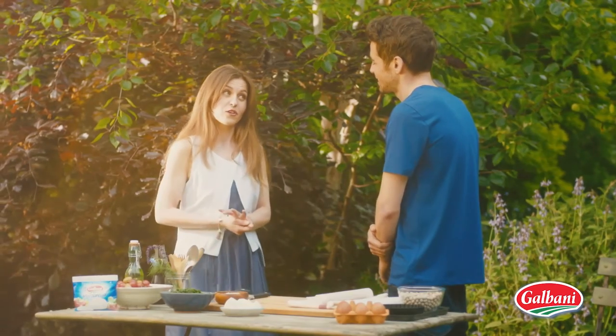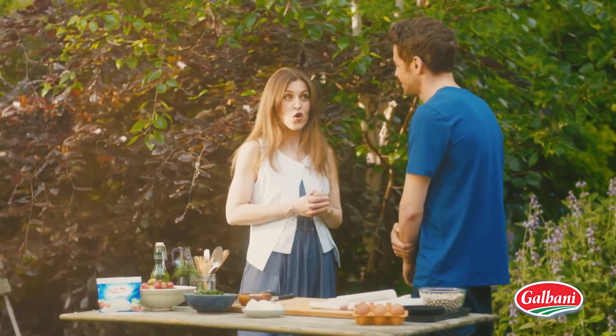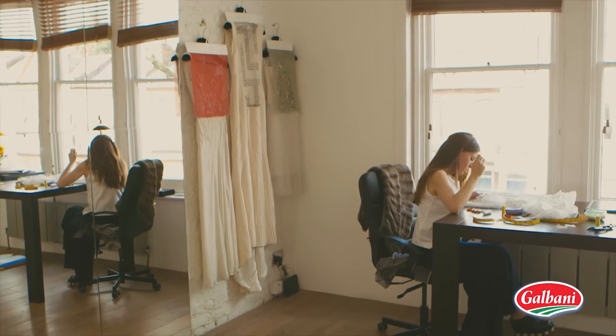So what brought you to the UK? Basically just to learn the language. I was supposed to stay in the country just for six weeks, but then on my week number five I got my job as an assistant designer for a couturier and I stayed there for eight years, and then I started my own label five years ago.